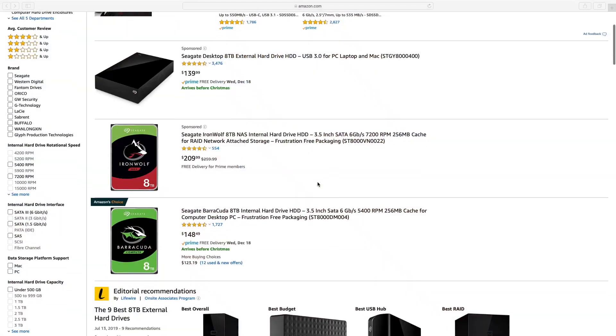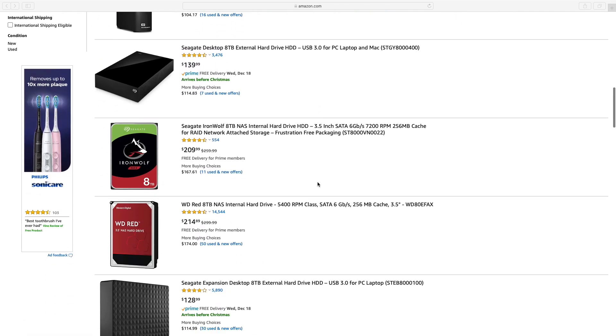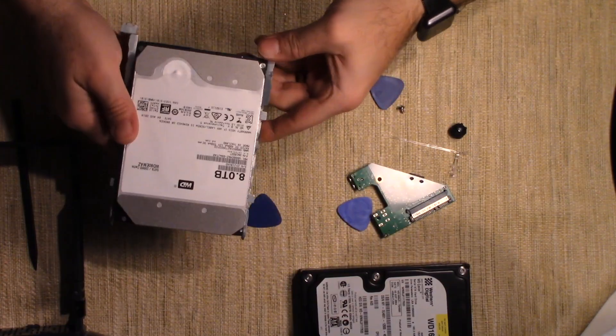I'm going to show you how to get the hard drive out of these internal enclosures. You might be asking yourself, why do I want to know how to do that? It's a lot cheaper to buy one of these external hard drives than it is to buy internal hard drives. Plus, there's a rumor that there's a red hard drive in these drives. At the time of shooting, this is like a $250 drive for an 8TB, and this was only $129, so you're saving quite a bit of money. I don't think mine was a red — it had a white label — but supposedly there are red drives in this.